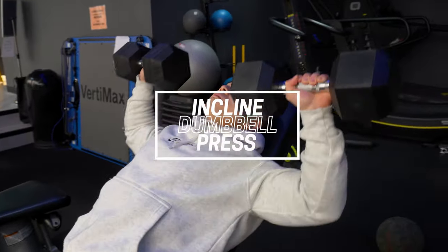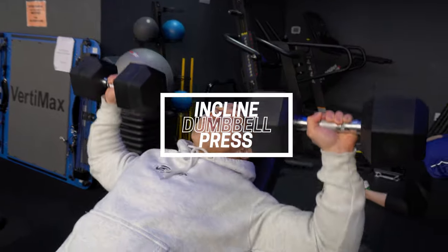So the first workout we're going to do is incline dumbbell press. I usually like to start off with a lower weight just to warm up, and then we're going to do three sets, usually 12 reps, and I'll work my way up to the heaviest weight.